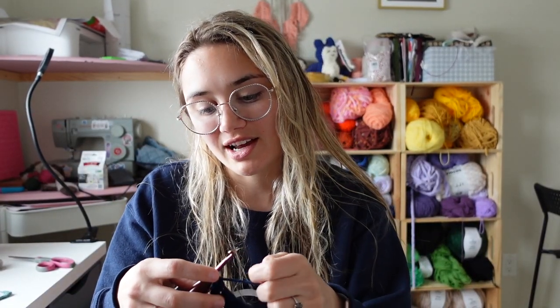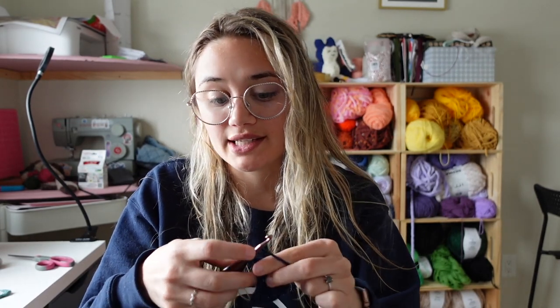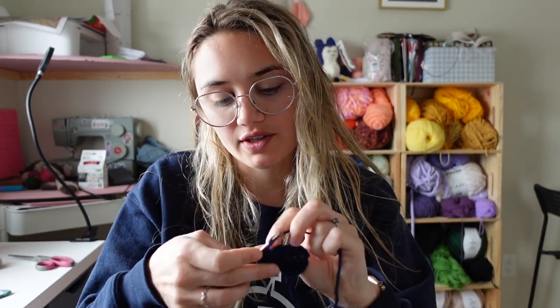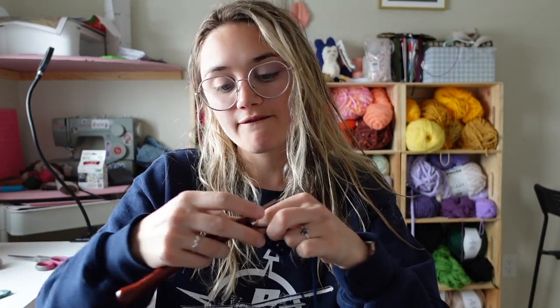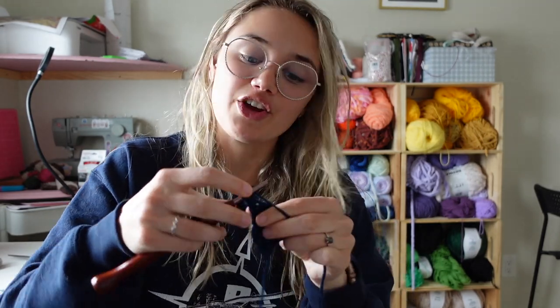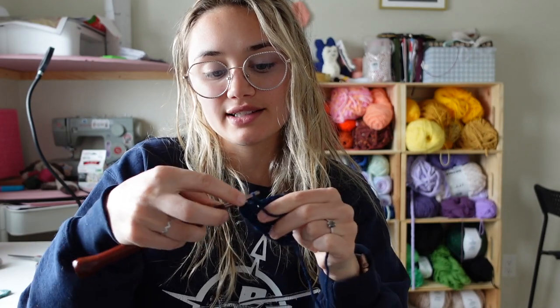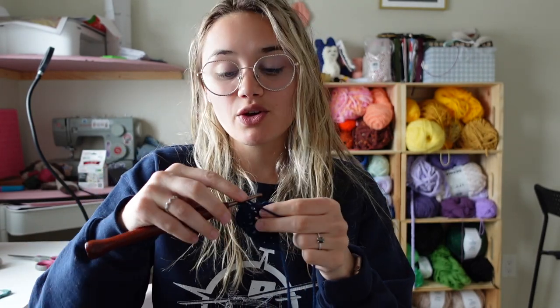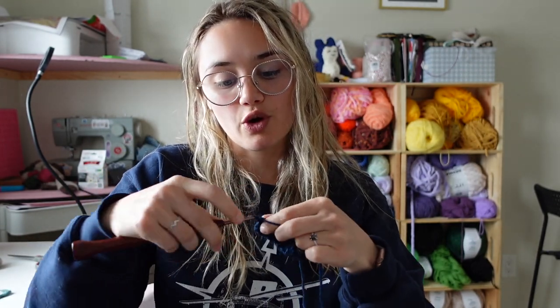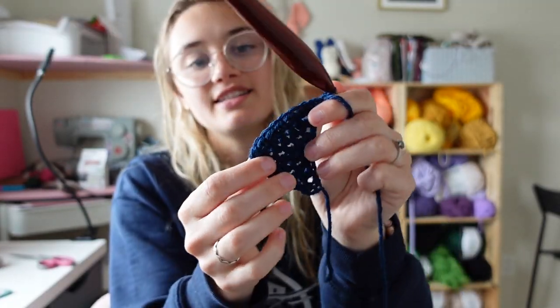We're going to do two more rows of increasing. Chain one, turn, half double crochet increase in the first stitch, then half double crochet five. Last one: chain one, turn, half double crochet six, and then place a half double crochet increase in the very last stitch — that gives you eight stitches in that row total. You can really see it took that triangle shape for the end.